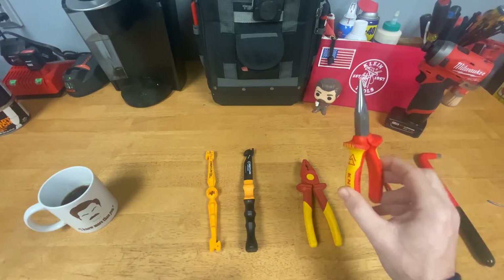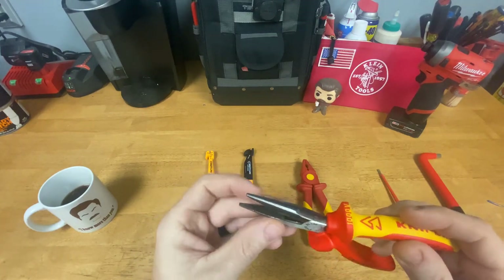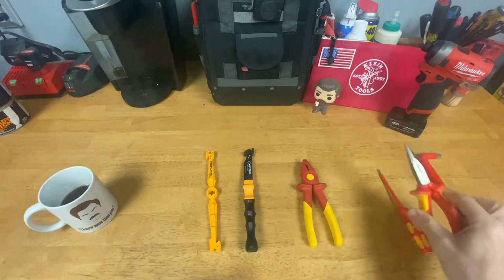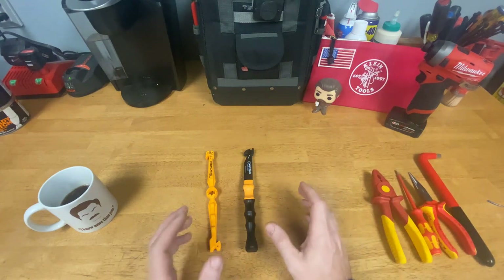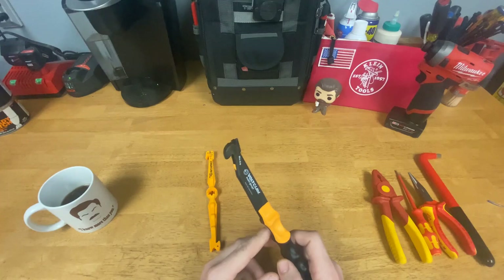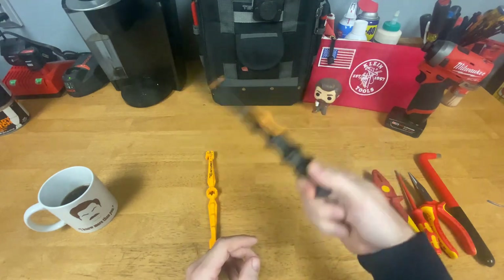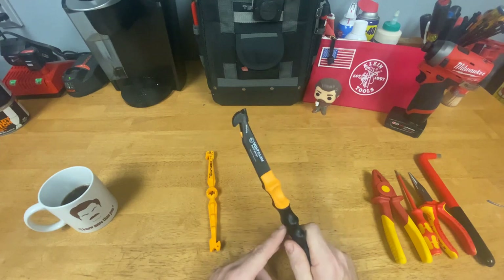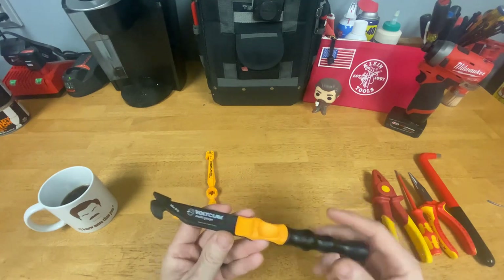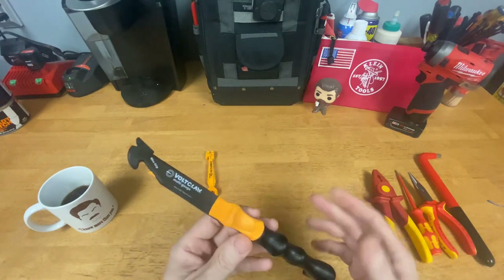These insulated tools work well at keeping us safe, but most of them still have teeth on them — same as the standard version — and if you do enough work on a wire with those, that's going to cause damage. The Volt Claw knocks out those two problems: number one, it's 100% non-conductive — I can stick it anywhere, touch whatever I want, and as long as I'm not touching it and just the tool is, I'm not going to cause any problems. Number two, I can grab onto wires without worrying about teeth causing damage.